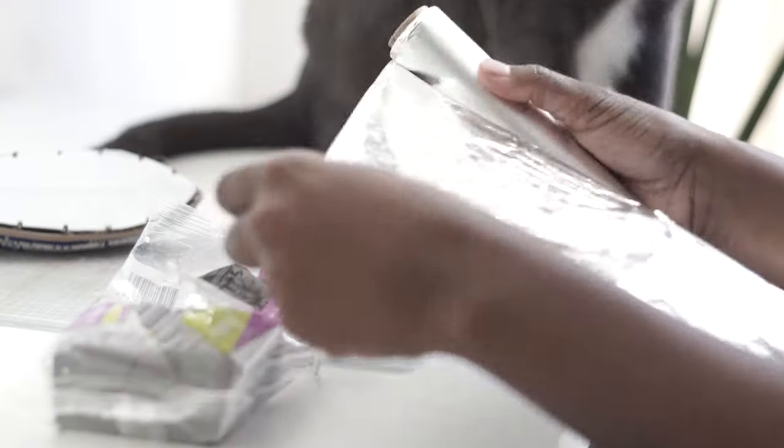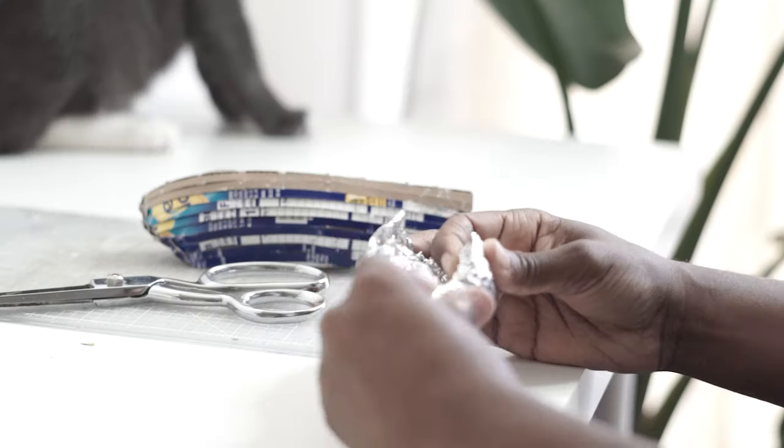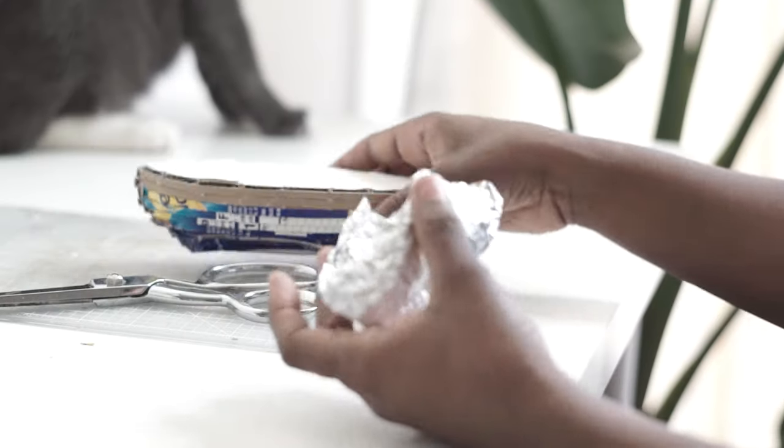Luckily, just as I was about to start sculpting, I thought, girl, what are you doing? And I decided to make a tin foil frame that I could attach the polymer clay to and actually put in the oven.